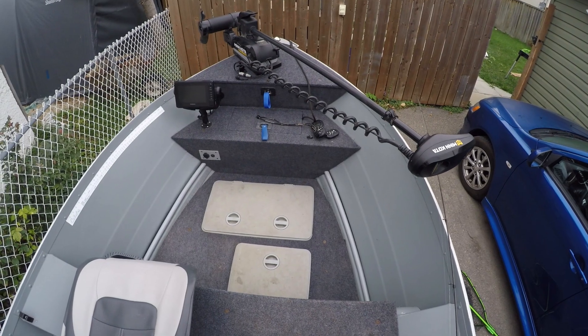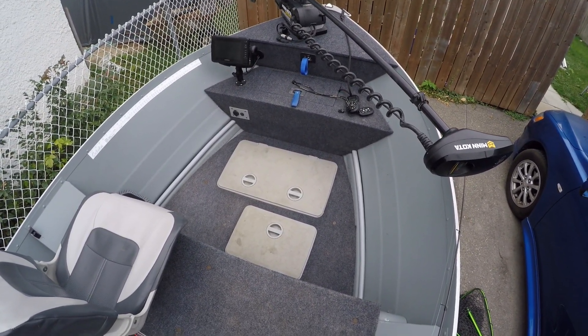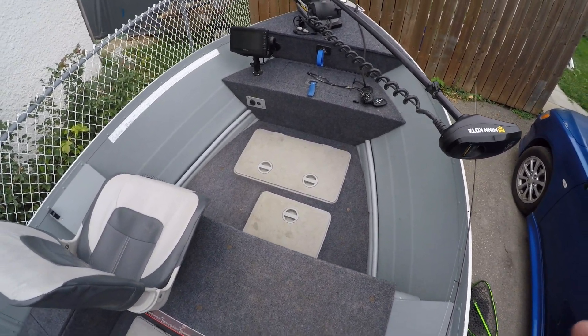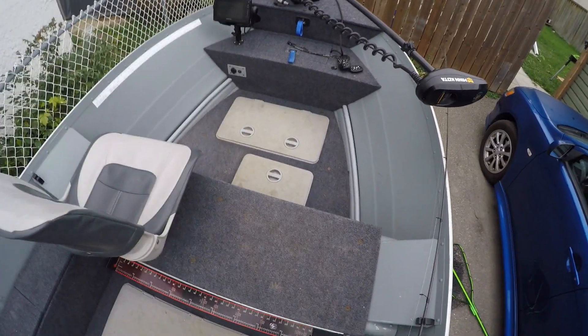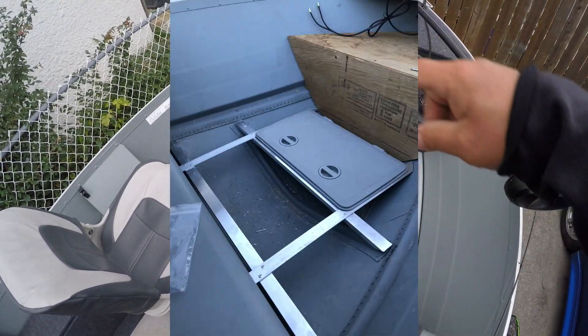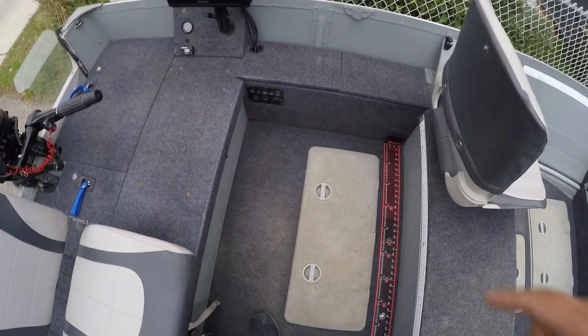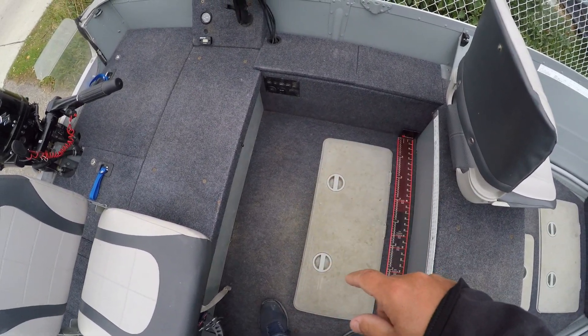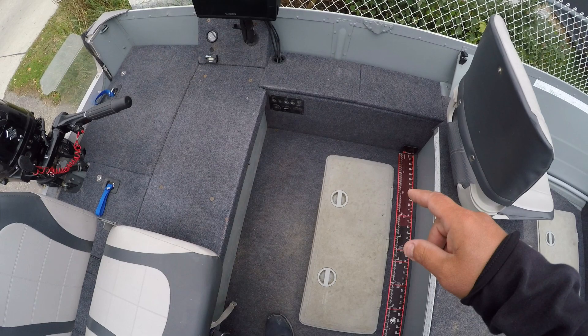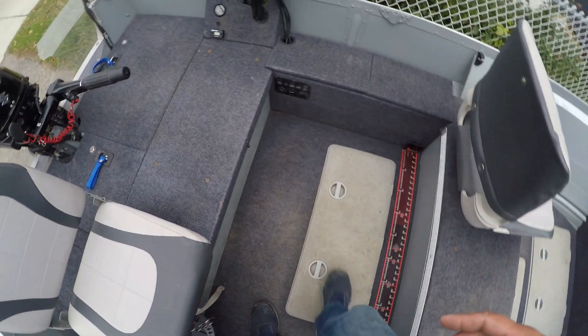All the flooring has one-eighth-inch C-channel and one-eighth-inch bar, with one-eighth-inch angle in between the hatches for a little extra support. Everything is super, super sturdy.